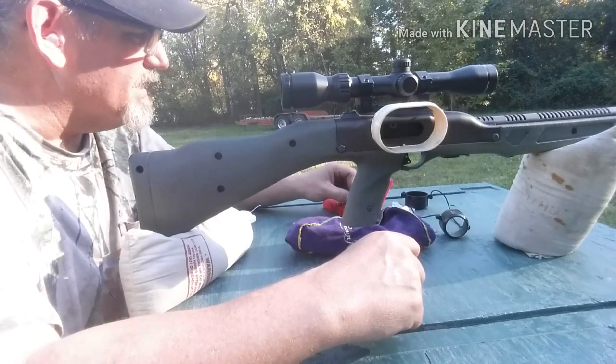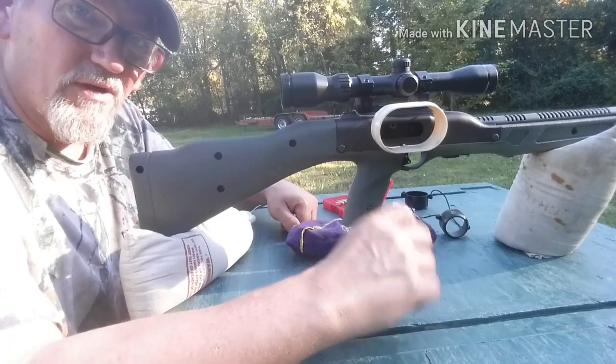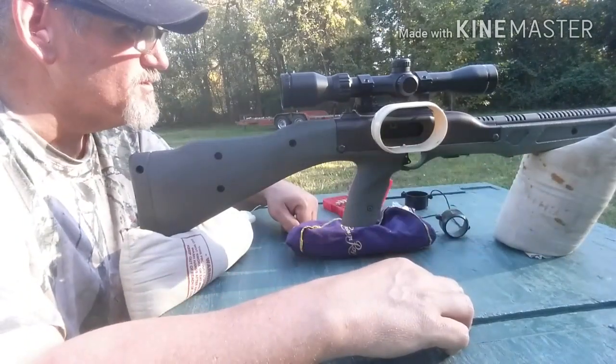We'll look at it closer at the bench and judge it from there, and we'll look at the target too when I get back — which I'm not too impressed with for those last ones.